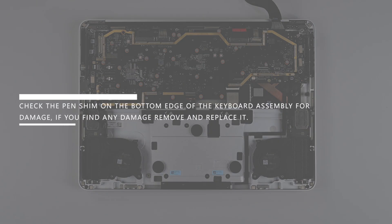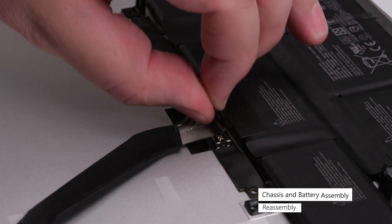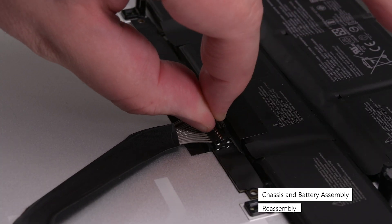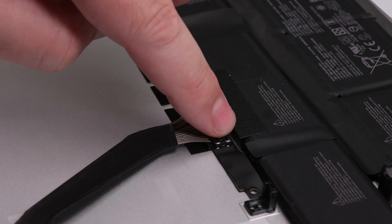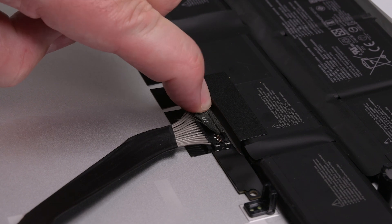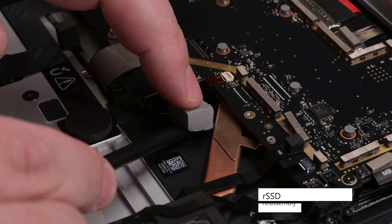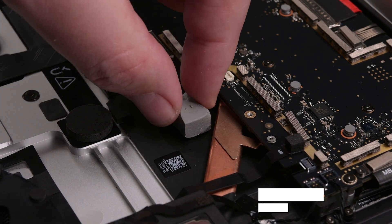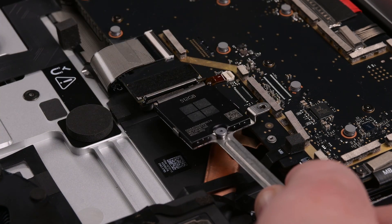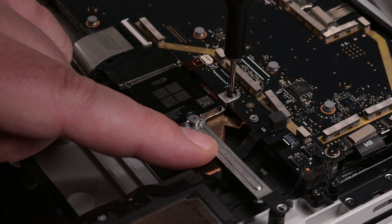Check the pin shim on the bottom edge of the keyboard assembly for damage. If you find any damage, remove and replace it. Place the chassis so that its battery cable can reach its connector, and then insert the battery connector at a downward angle so that the hooks go completely under their notches on the bottom edge, and then push down firmly on both sides of the connector so that both clips snap into place. Remove the RSSD thermal pad and clean the area with some isopropyl alcohol to remove any residue, and then install a new thermal pad. Slide the RSSD into its socket, and then secure its bracket with two 3IP Torx Plus screws.